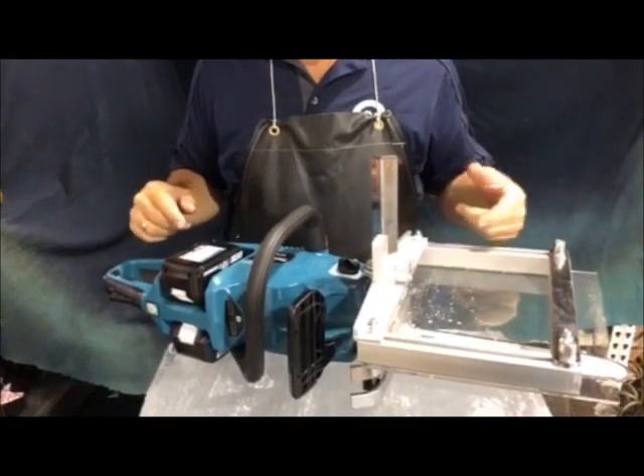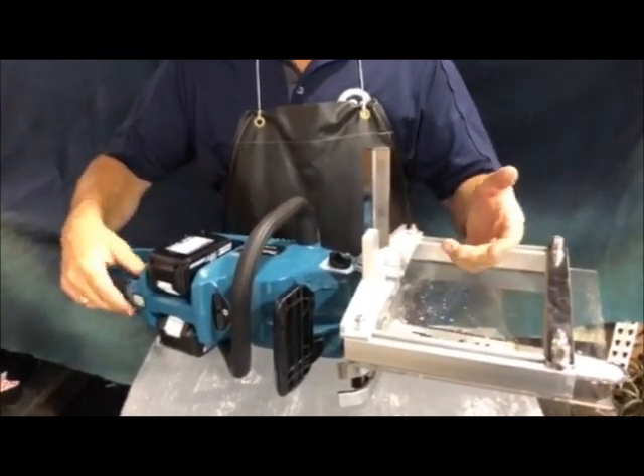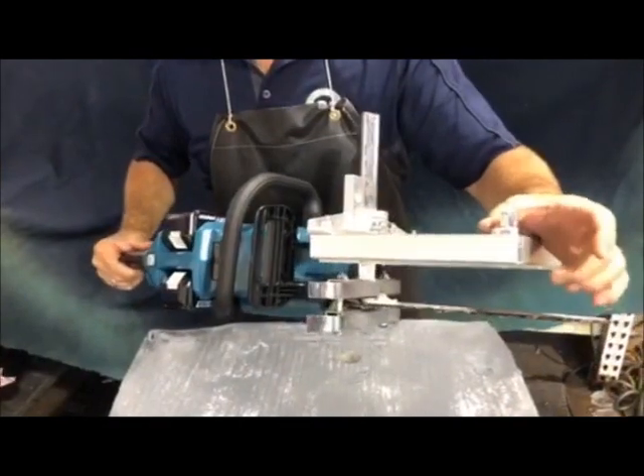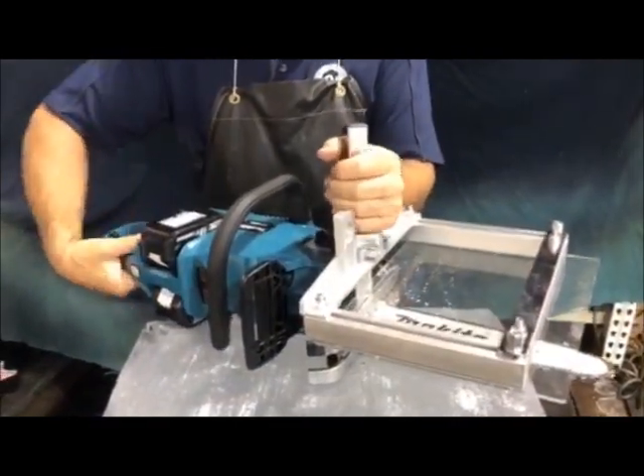All right, so this is the mini lumber mill. It's perfect for making little two-inch slabs if you're going to make cubes. It's adjustable — you can make different sizes. It's got this acrylic here that slides on the ice real nice, and it's battery operated, comes with four batteries.